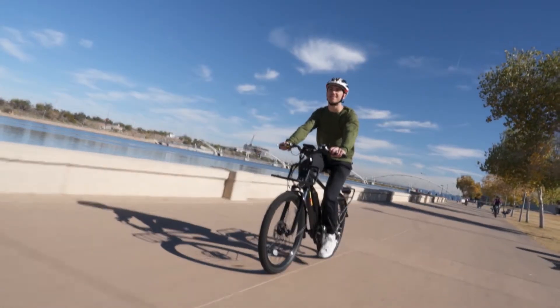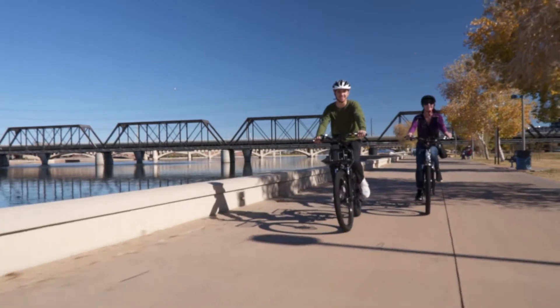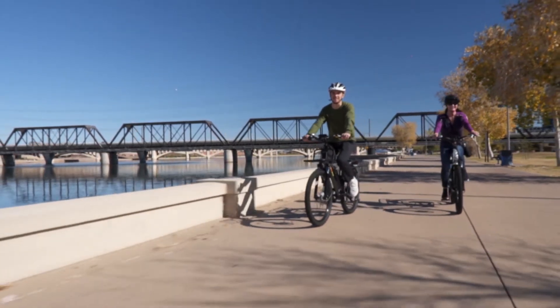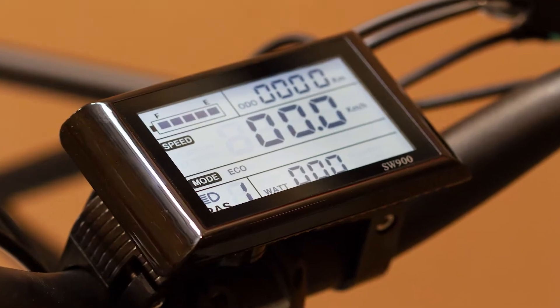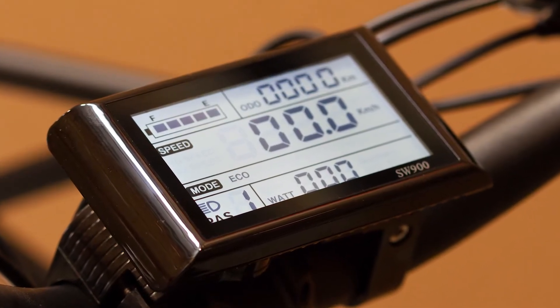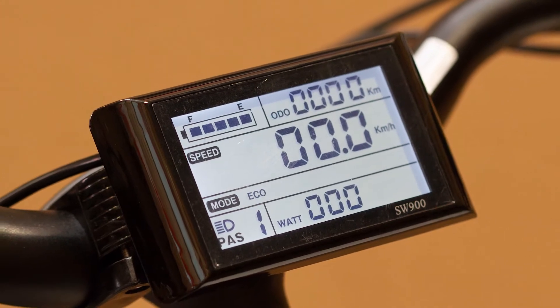The BAM Urban has a range of up to 45 miles depending on how you ride, and you can rely on the high-quality 14 amp hour Samsung lithium-ion battery to get you where you're going. A convenient backlit LCD display keeps you informed on your speed, distance, and battery life, and can even charge your phone.